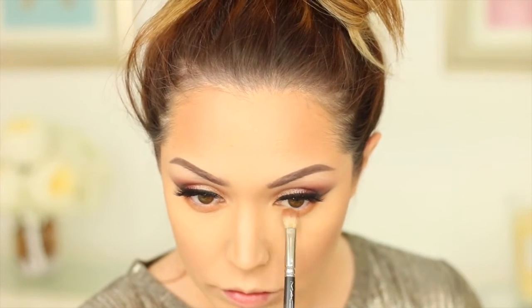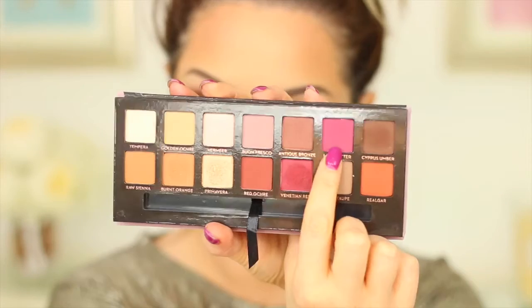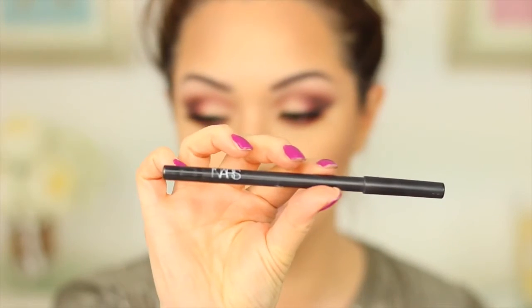Moving on to the lower lash line to complete the eye makeup — I took a little bit of the Burnt Orange shade and buffed it into the lower lash line, going quite far down to smoke it out. Then picking up Love Letter from the palette, which is a really vibrant pink, I used my MAC Dime Shape Brush to apply that into the lower lash line and blend it into the Burnt Orange. I also added black into the lower lash line with my NARS eyeliner in Via Benito, placing it in the waterline and lower lash line and smudging it out.